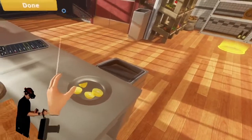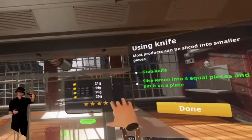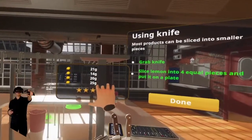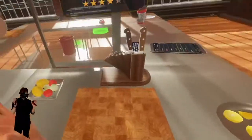Here's our four pieces of lemon — let's see how good we did. This is our star rating. Four pieces: 21 grams, 14 grams, 20 grams, and 25 grams. Not perfectly even, but not too bad. We cut a lemon — very nice.